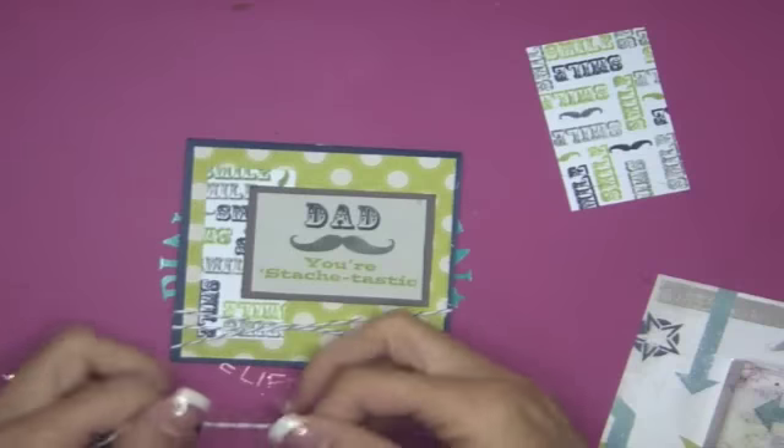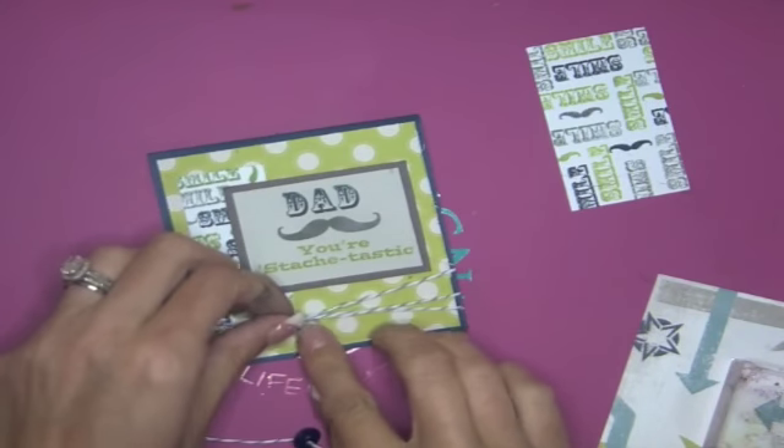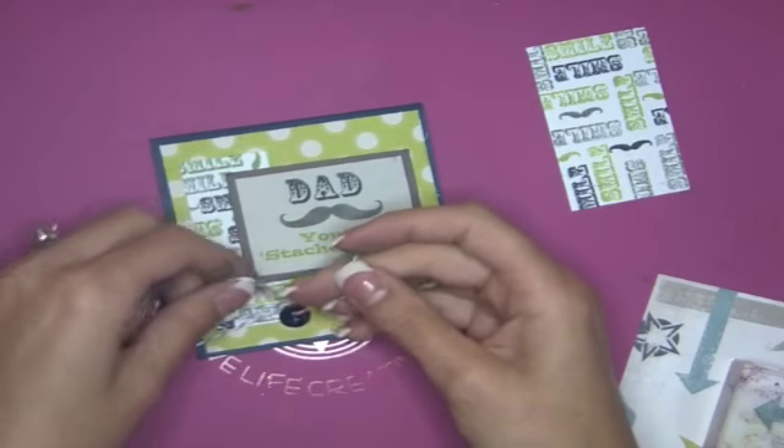I grabbed some more twine and laced it through one of the button holes — there are only two holes in this navy button. I was actually having a hard time finding a navy button; I have a lot of pink buttons.